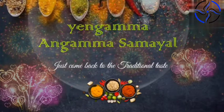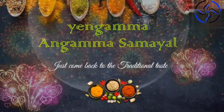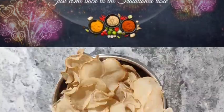Hi guys! Welcome to Engamma Samaya Chess. Come back to the traditional taste. If you are watching our videos, please press the bell icon.